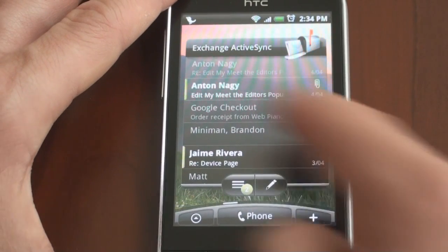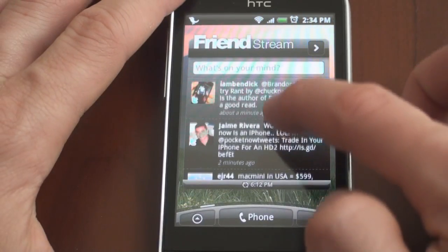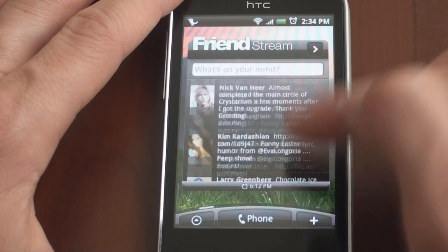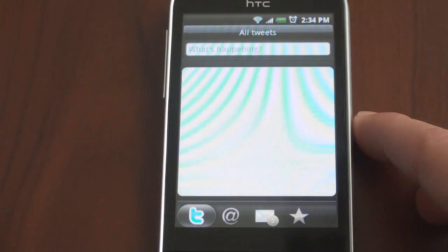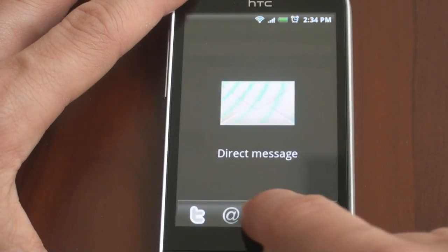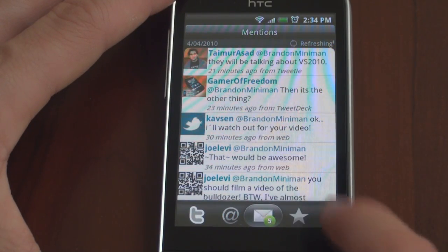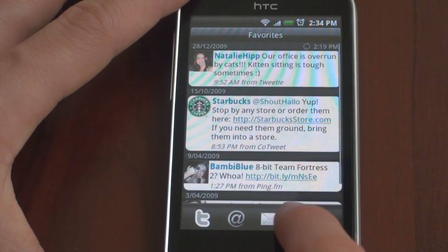That was the email application. Let's go to the left — this is the FriendStream, so this will tie into multiple social networks. At the moment I only have it set up with Twitter, and it automatically updates. I can quickly glance and see what's happening on Twitter. I can tap on one tweet in particular and it will open up the FriendStream application. From here I can quickly tweet, use the Sense interface to see all of my mentions, my private messages, or any favorites that I have made.